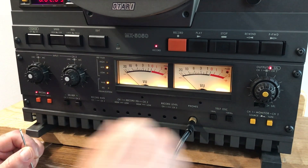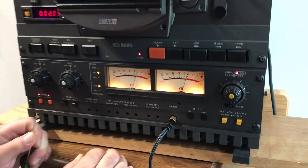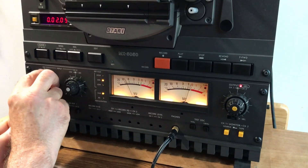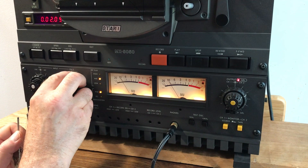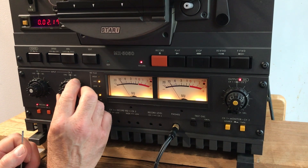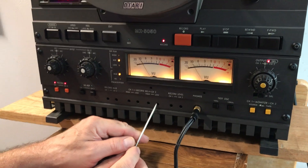Now put the machine into low speed — 7.5 IPS. At 7.5 IPS it's a little tricky: we can't record at zero level because 10k at 7.5 IPS is too saturated at zero. So we put it back to 1k and turn the input level down to minus 10 dB. Make sure it's reading minus 10, then put it back into source and put 10k up, making sure 10k is at minus 10.